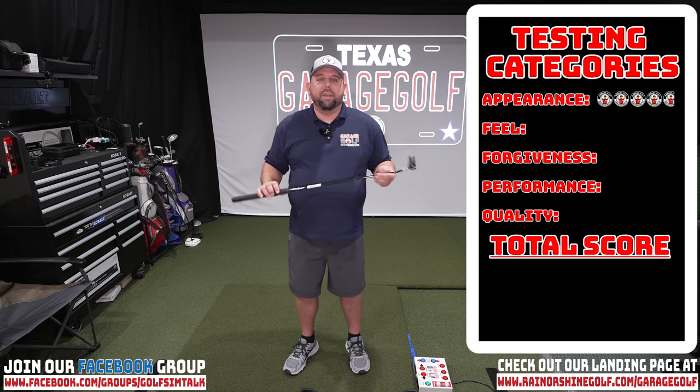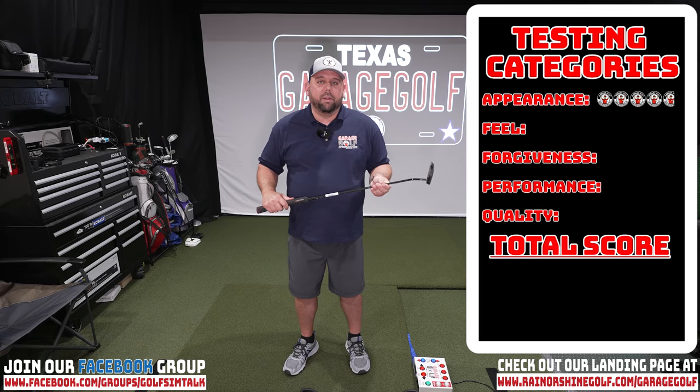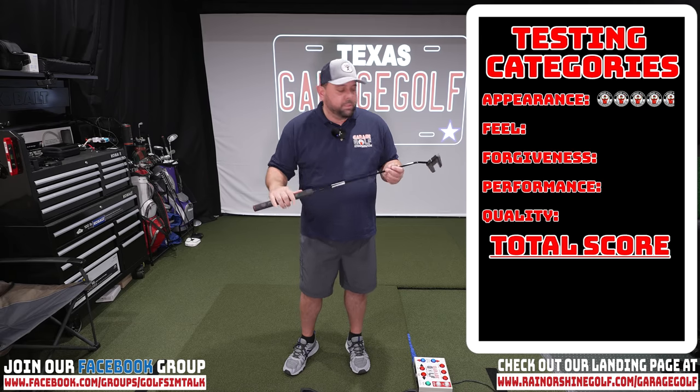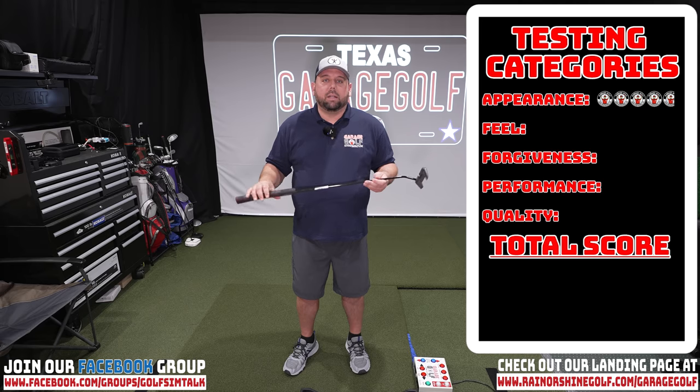Moving on to feel — feel and forgiveness are two different categories. When we're talking about feel, we're talking about how it feels in your hands, how it feels with your stroke, how easy it is to set up your putt, and how easy it is to go back and through, especially with this straight back and through model. Really, really good experiences overall. Putts were easy to line up and everything felt great in your hands. We're giving it 4.5 out of 5 for feel.